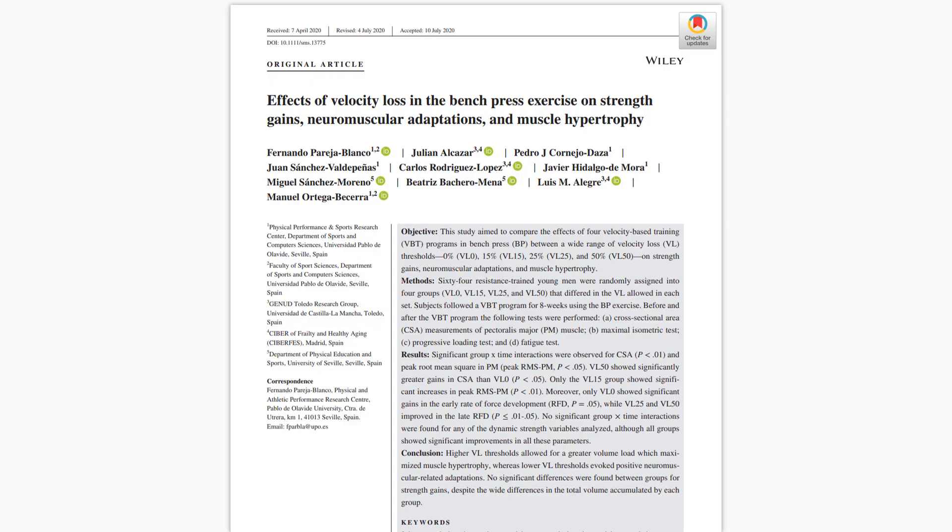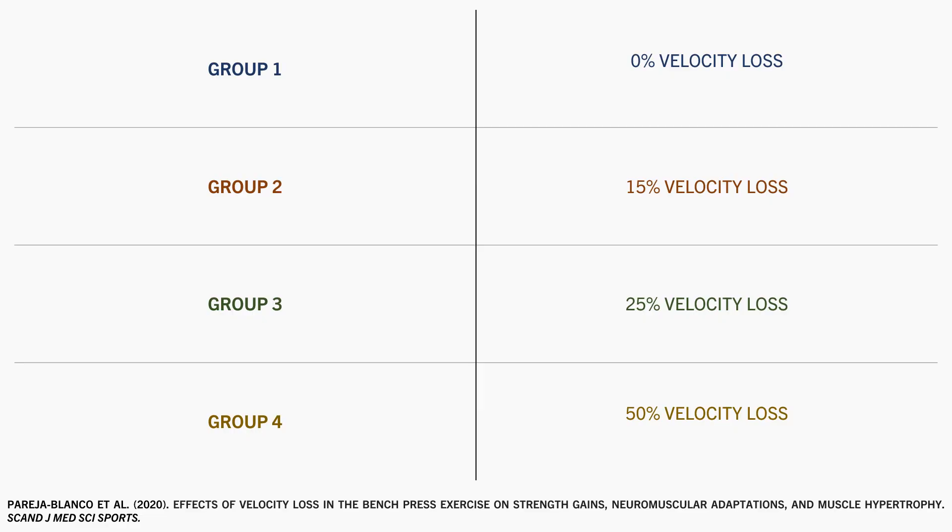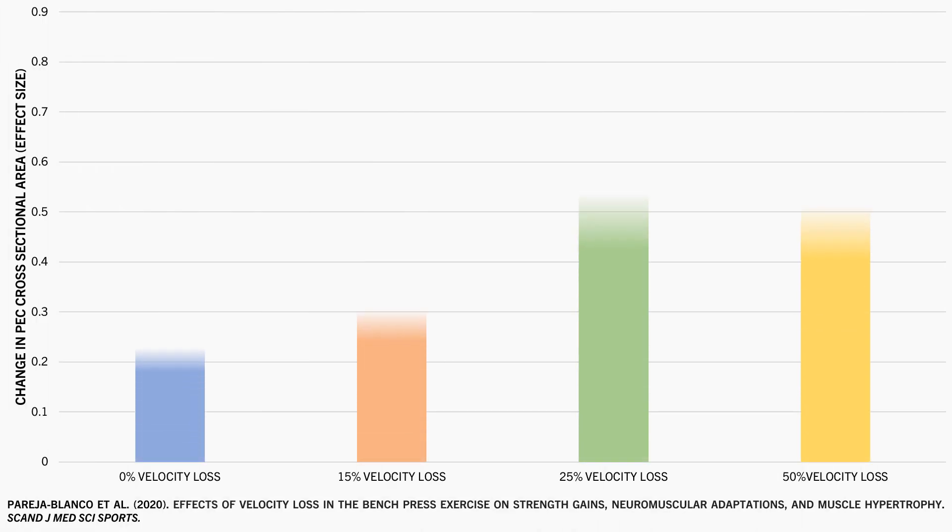One study explored the effects of training with various different proximities to failure on muscle growth. Trainees performed a bench press training program across groups with different proximity to failure, using velocity loss as a gauge of fatigue and therefore proximity to failure. One group trained with no velocity loss, the second with 15%, the third with 25%, and the last with 50% velocity loss. Groups training with higher velocity loss are training closer to failure. It was found that training closer to failure resulted in superior growth of the pecs compared with training further from failure.